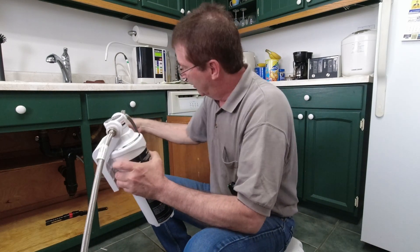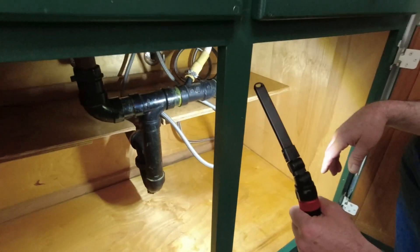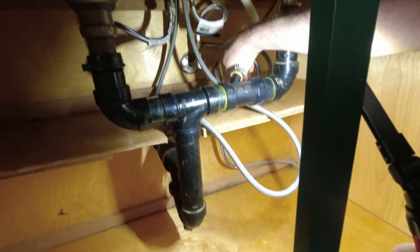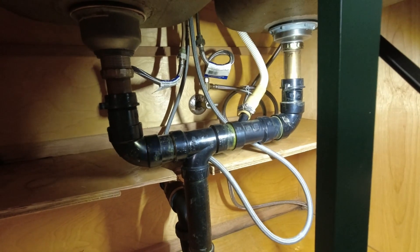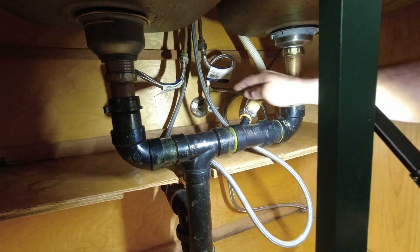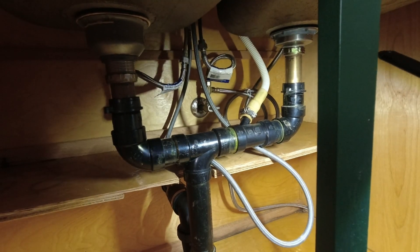I'm going to turn my water off and drain it down, then unhook it down there. I'll bring a bucket down. Years ago I changed both of these to shut-offs — they just go sideways like that, a quarter turn and it shuts off. Stainless steel ball valve, best ones to put in. They're soldered in.